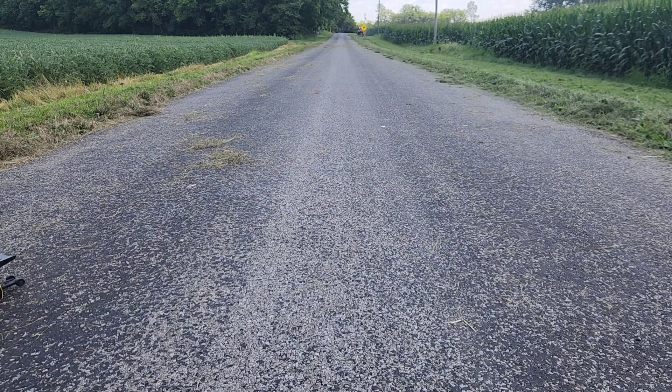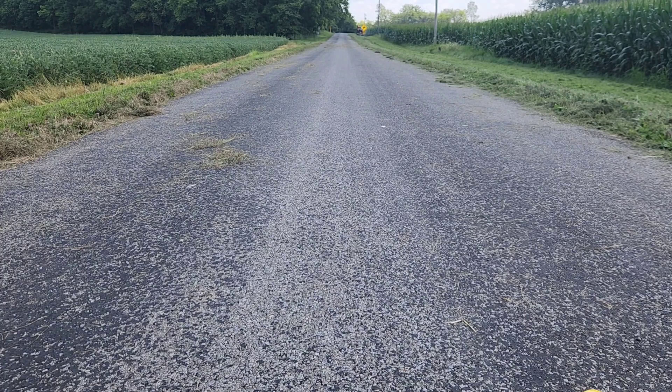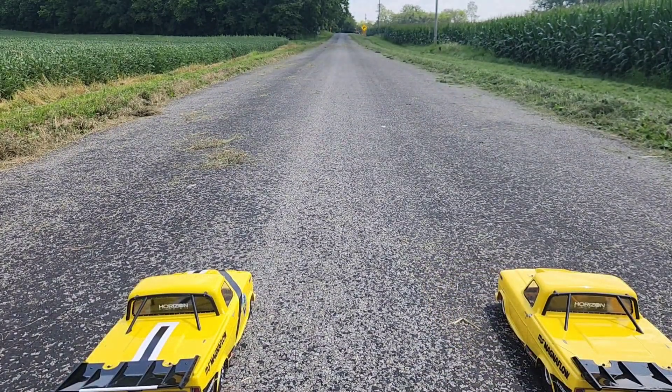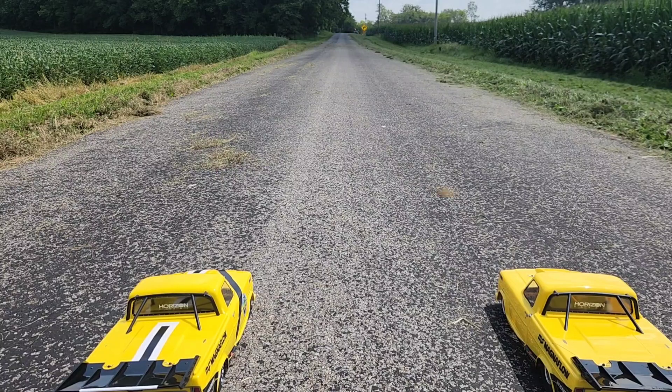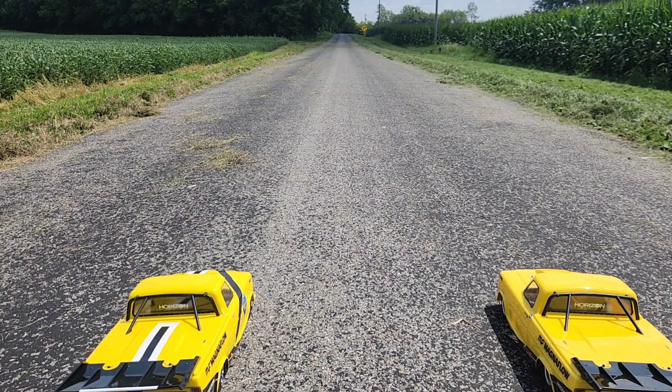Okay, now we're going to set up one more time and go 100% throttle for the last race of the video. Then we'll be back soon for more drag racing — hopefully we get Liz out here with her Camaro. All right guys, here it is — 100% throttle. Let's see who can take this one.